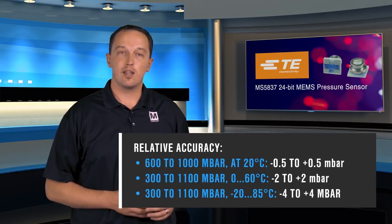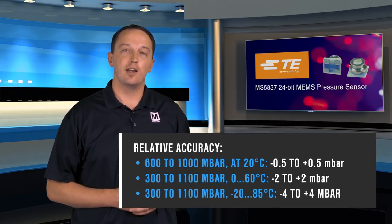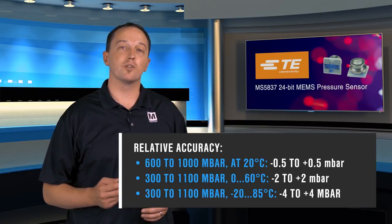The devices are factory calibrated and have 6 calibration coefficients stored in PROM. These can be read from the I2C interface and allow the designer to perform first- or second-order compensation of the measured pressure and temperature values.